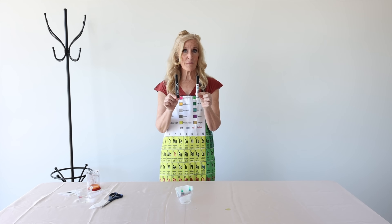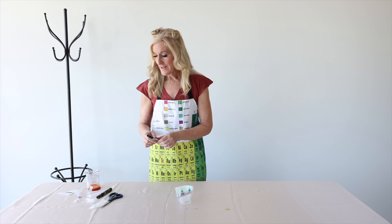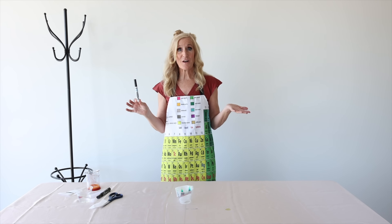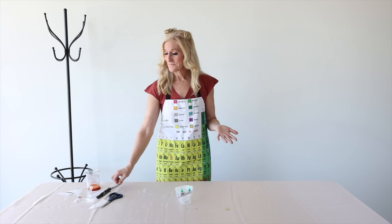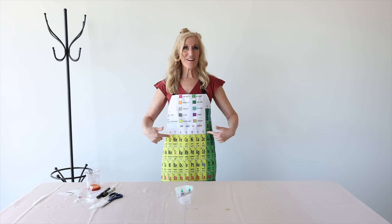That might be another fun experiment for you — take a washable marker and a permanent marker and see if you can see the difference! All right friends, marker is so glad, and I am so glad, that you helped us solve this mystery. Black marker, you ate a rainbow! I knew it. That's it for today — see you periodically!